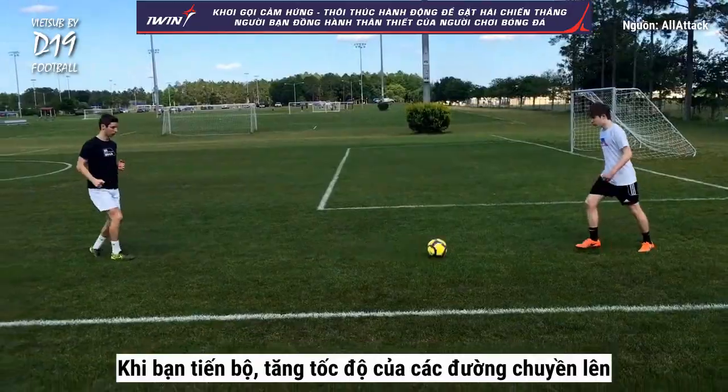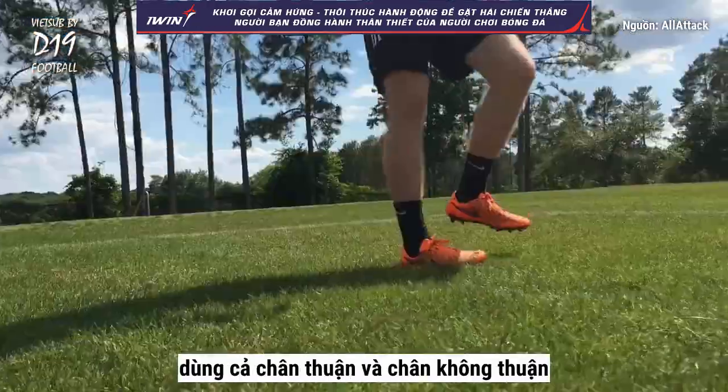As you improve, increase the speed of your passes and use both your strong foot and your weak foot.